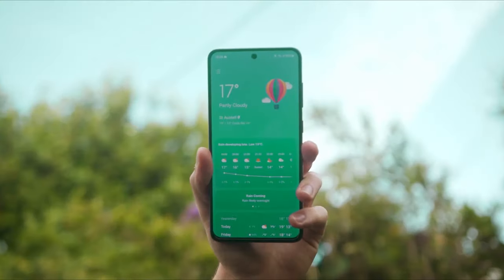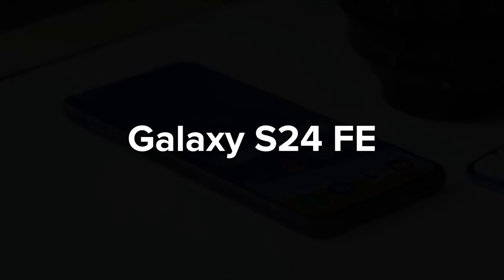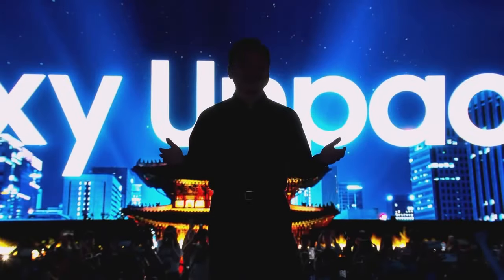Samsung's Fan Edition phones are famous for offering great value for money. The next version, the Galaxy S24 Fan Edition, might be coming out earlier than expected.